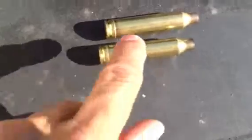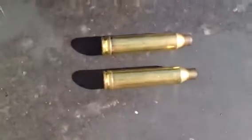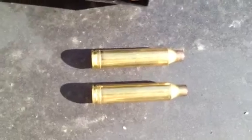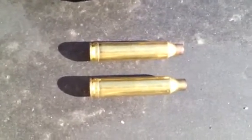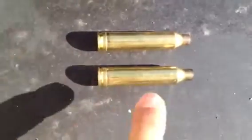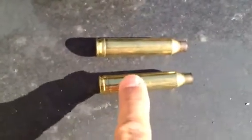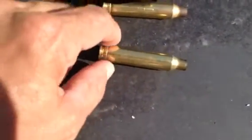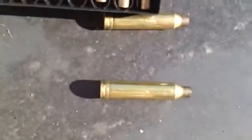So we were having problems extracting this shell — the Winchester. You'd have to really crank on it to get it to eject out of the chamber. So what I did was I took this over to a gunsmith and brought both rounds so he could check if there are problems inside the chamber of the barrel or whatnot.